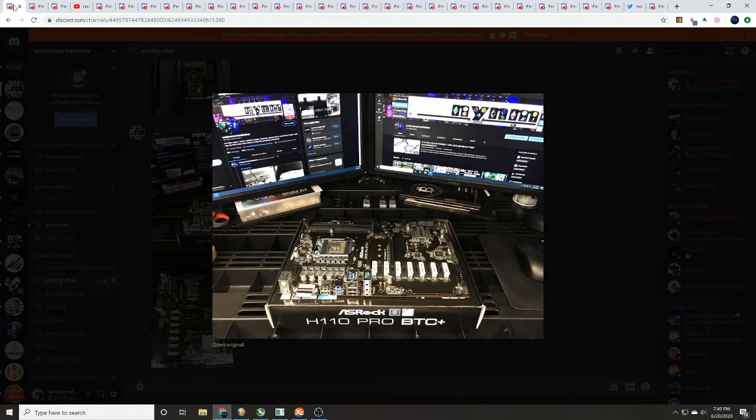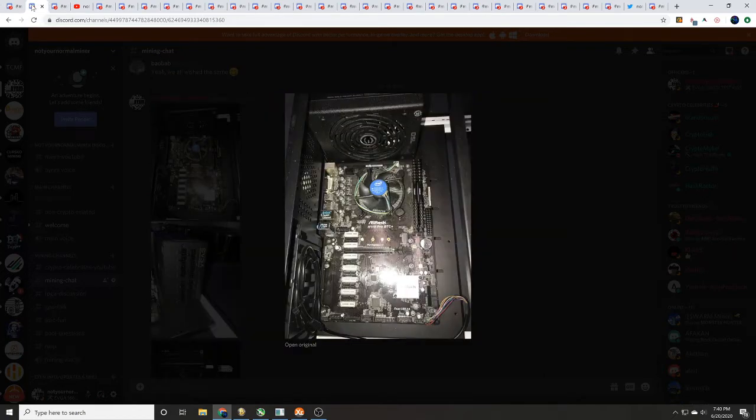Hey guys, it's Wes, not your normal miner. Today we've got a fun one for you. We're going to walk you through the process of setting up an ASRock H110 Pro BTC Plus motherboard in an open air GPU mining frame using an EVGA power supply.